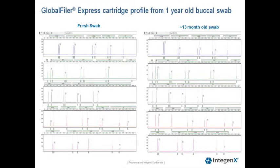This next slide is showing a representative electropherogram from our stability study, showing the ability to obtain a profile from samples that are over one year old. The rectangular boxes indicate the peak height ratios for the profiles, which range from 74% to 100%.